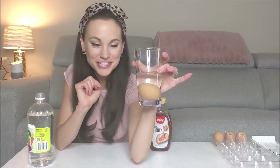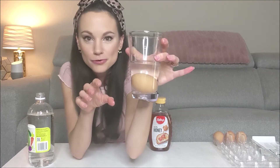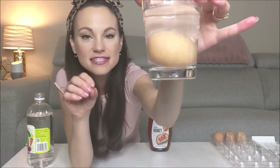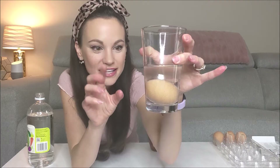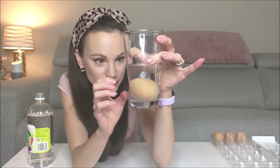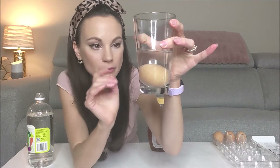If you look closely at your egg, you can already see that something is happening here. You can see there are bubbles forming around the shell of the egg. That's the acetic acid in the vinegar reacting with the calcium carbonate in the shell of the egg, creating carbon dioxide bubbles all around the shell. You can see them getting bigger and bigger and then eventually they pop off and come up to the top.